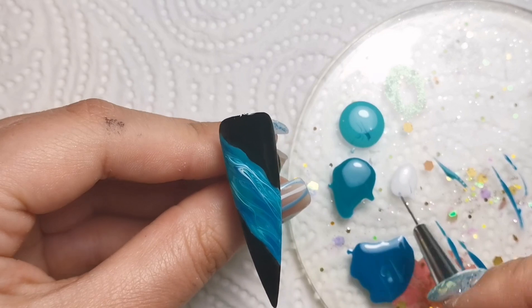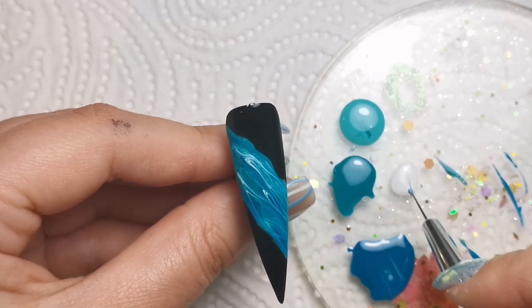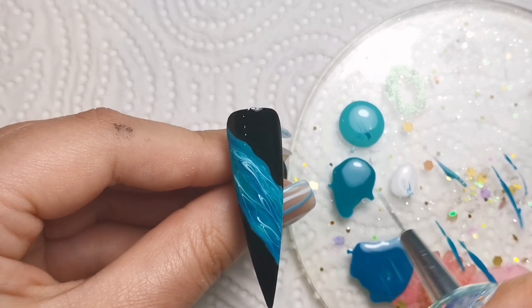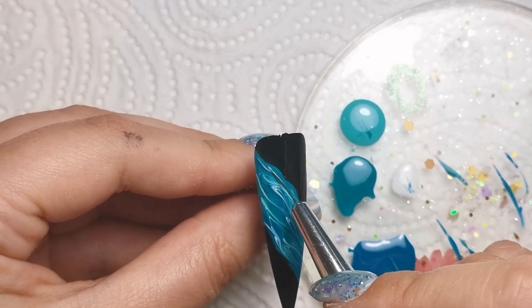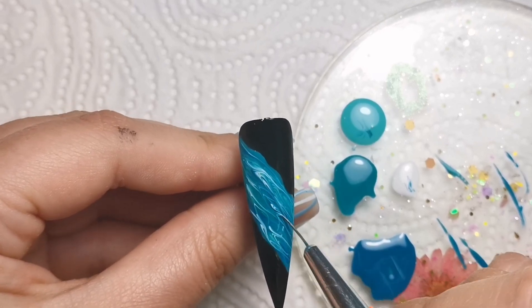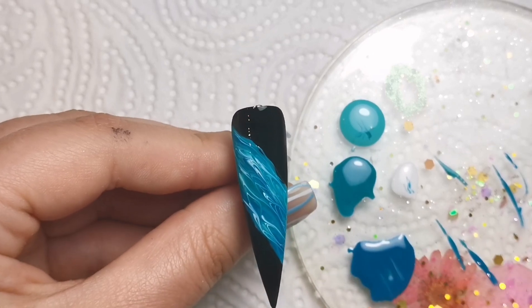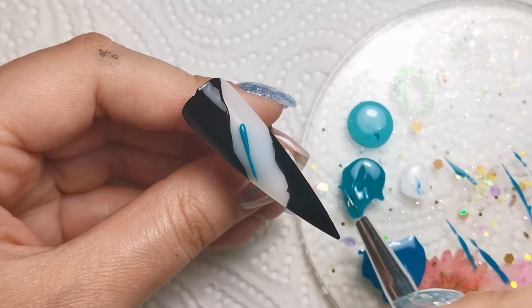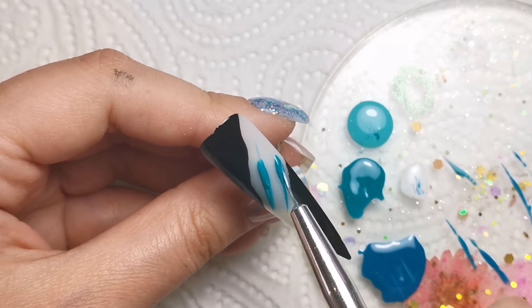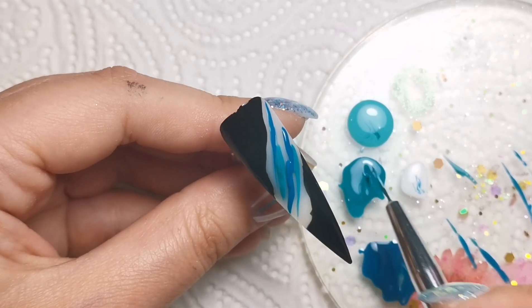I'm just bringing the white through - it almost gives me ocean vibes because it's a bit bluey, turquoisey, aqua. I'm just pulling that through to break it up a little bit. It's nice to have a brighter one in there to split all the colors up. I'm making sure that I don't marble for too long, otherwise you'll end up just creating a new color and it won't look like marble. I'll leave you to watch this one as it's the exact same process, just the other way around.